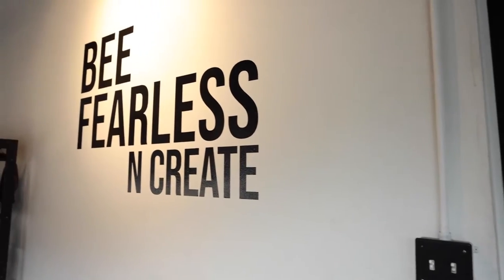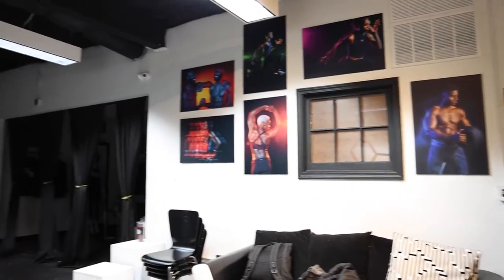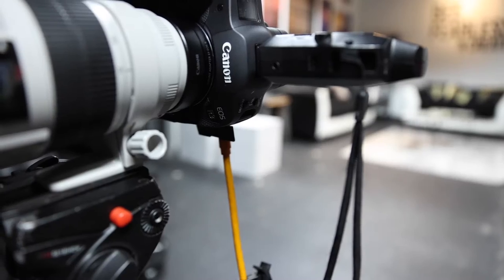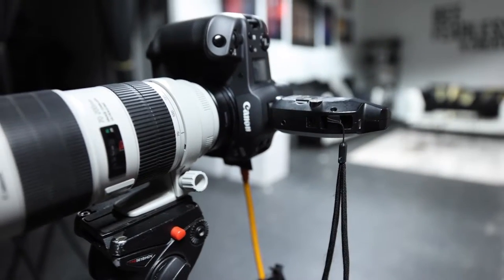To test out the KYU light braces, I knew I wanted to create some long exposure fitness portraits. I'm using my Canon R3 tethered to Capture One, and as you can see, it's on a tripod because you want your camera to be as stable as possible.